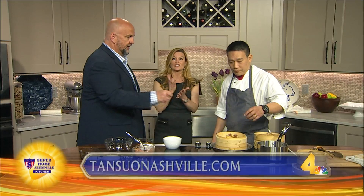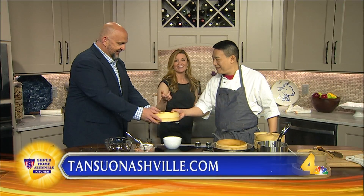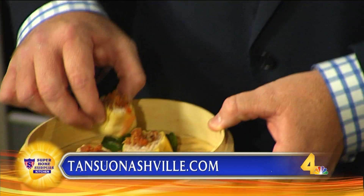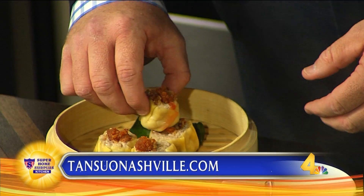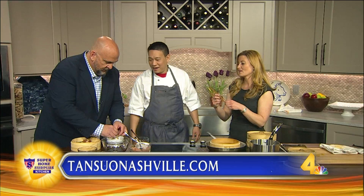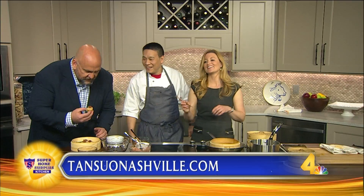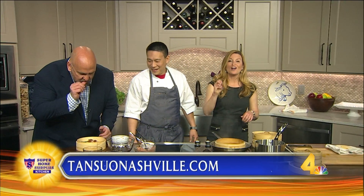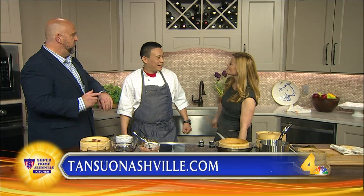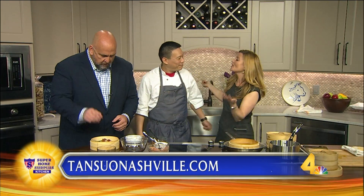Go to tensoulnashville.com, make a reservation, and you can also check out the menu — it's beautiful. They're on 12th Avenue North; you can come into the restaurant anytime. And we've got chopsticks! I don't do chopsticks — I'll really do my fingers. Thank you so much for coming in. My pleasure. We love having you here. Welcome to Nashville. Thank you for having us.